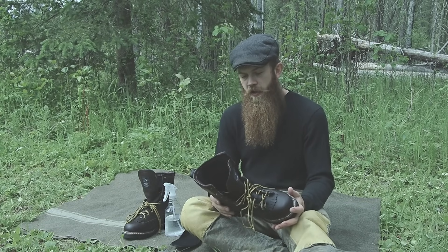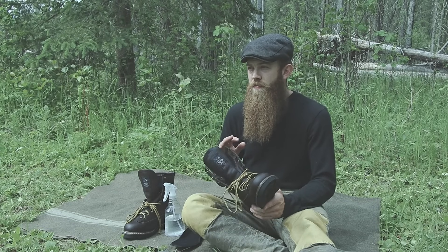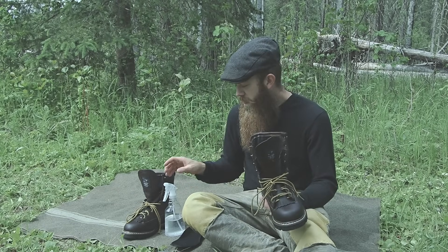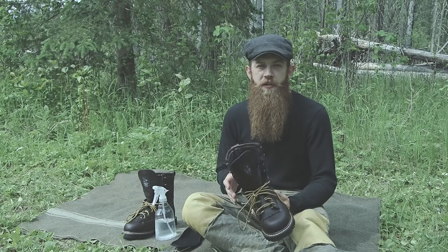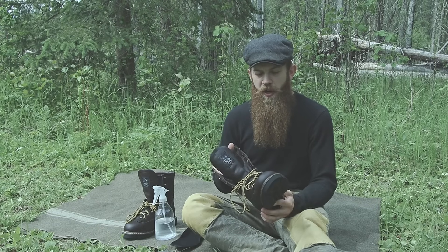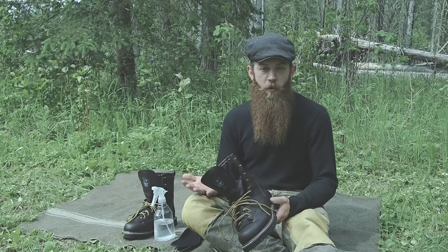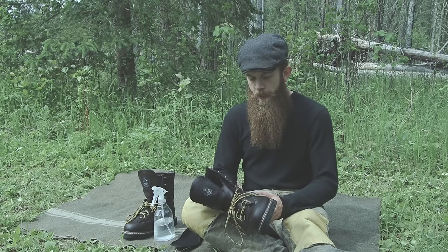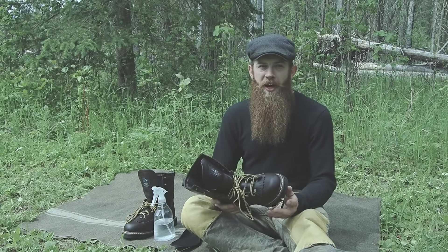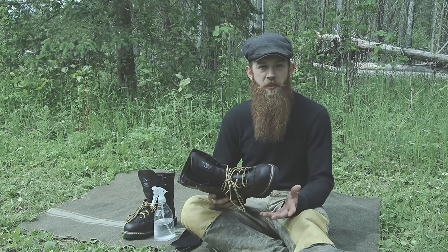Footwear is kind of hit and miss. I've had some boots over the years that I don't have to do anything to — haven't even sprayed them, wear them for years and years, and they will never smell. Some boots I will be very diligent with, keeping them dry, spraying them down, and they will still begin to smell bad. Once your boots begin to smell bad, it's kind of an uphill battle from there — you're never going to get them to the point where they won't smell.